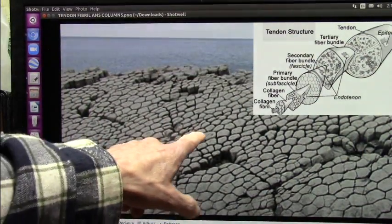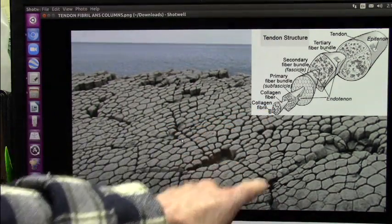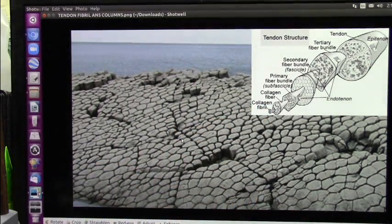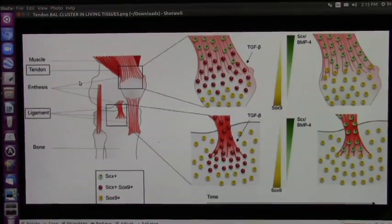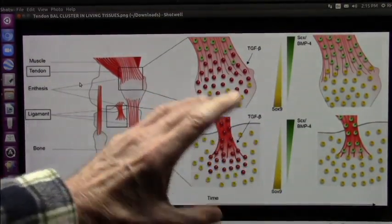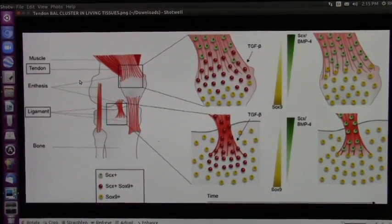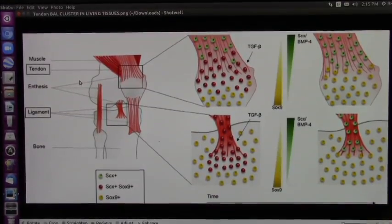Wherever you see these little hex columns, they have nothing to do with volcanism. They are tendons. All these unexplained balls all around the Earth are these — these are tendon balls. They're gigantic around the Earth; they're microscopic in us. There were giants in the Earth in those days.